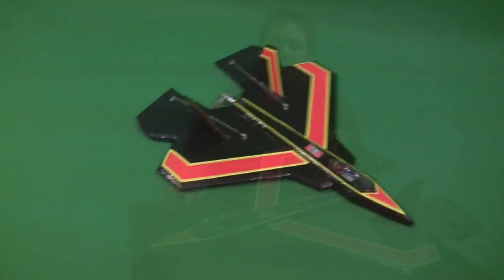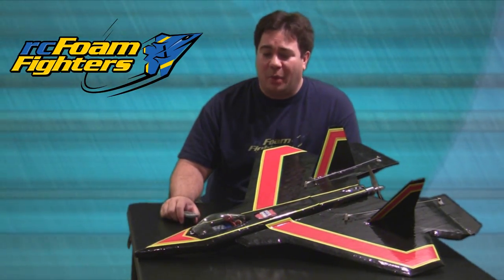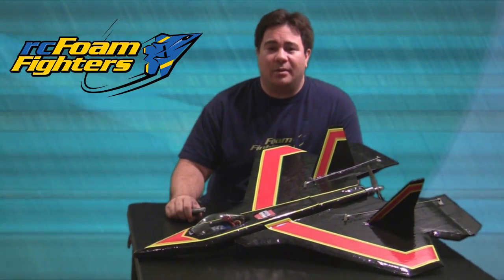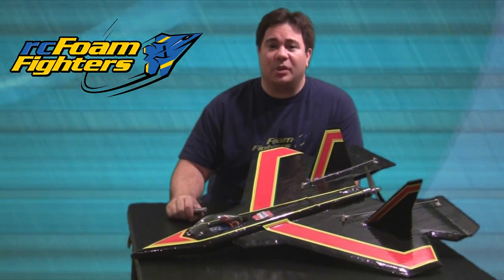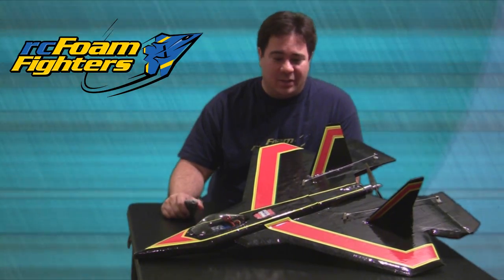This will pretty much complete the series on the EPP Park Jet. Overall I would just like to say that this was a very good project for me. I think I pretty much came close to the goals I was shooting for. I finally broke my elusive goal of breaking 100 miles an hour with a Park Jet plane, and I think just the overall way this plane flies is really good.